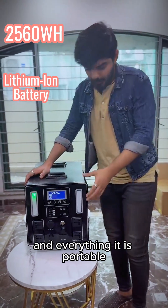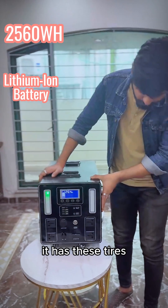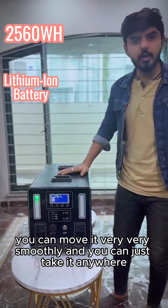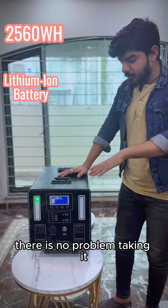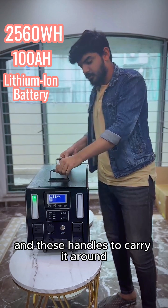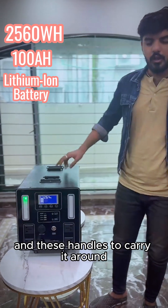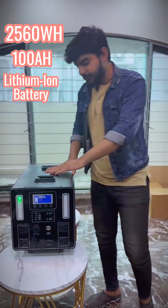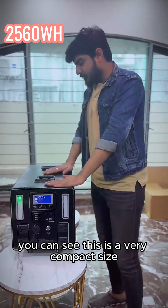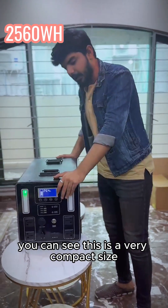It is portable. It has these tires and you can move it very, very smoothly — you can just take it anywhere. There is no problem taking it and you get all these handles to carry it around. It is lightweight and very compact in size.